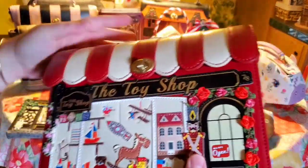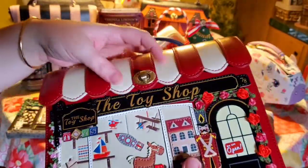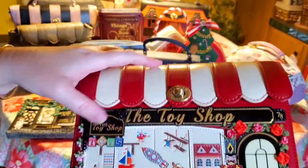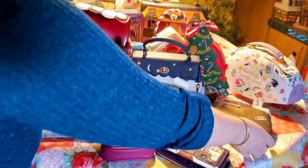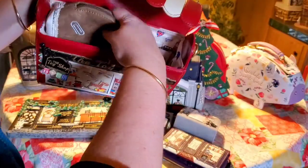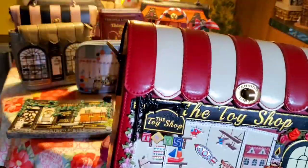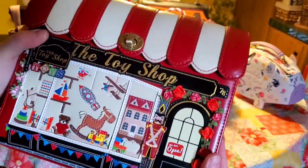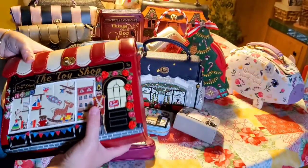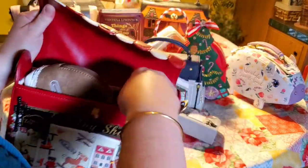Unfortunately, the box-style bag is no longer being made — it's discontinued, so they will no longer make the box. But I want to show you the inside is quite roomy. I love the box because I put my cosmetic pouch, my medium-sized wallet, and my phone in it, and they fit with no problem closing. It was very convenient to just have a strap. It's a shame they no longer make this design — I think it was a very good size bag.